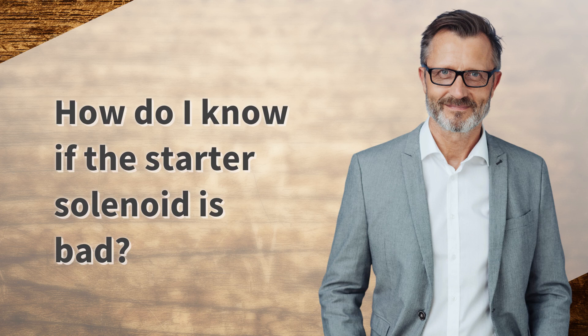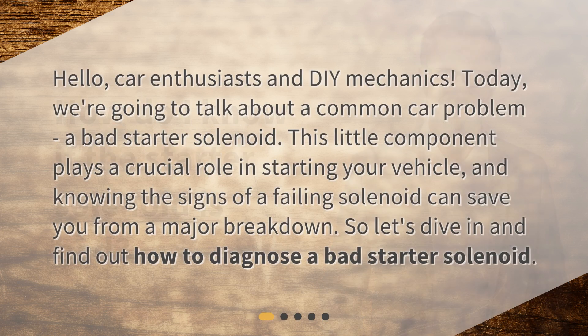How do I know if the starter solenoid is bad? Hello, car enthusiasts and DIY mechanics. Today, we're going to talk about a common car problem: a bad starter solenoid. This little component plays a crucial role in starting your vehicle, and knowing the signs of a failing solenoid can save you from a major breakdown. Let's dive in and find out how to diagnose a bad starter solenoid.